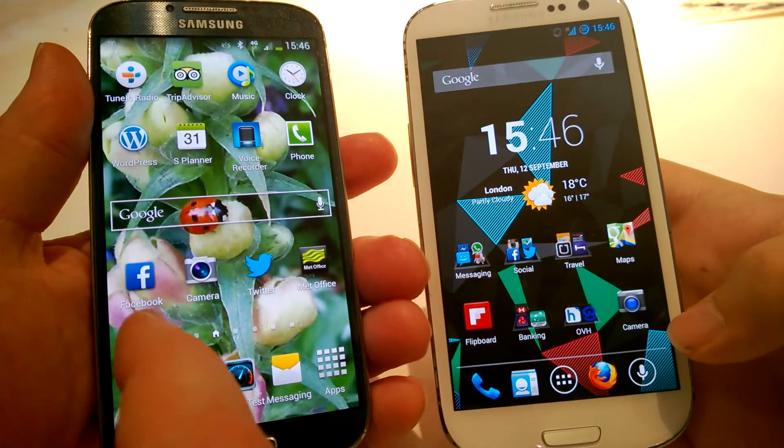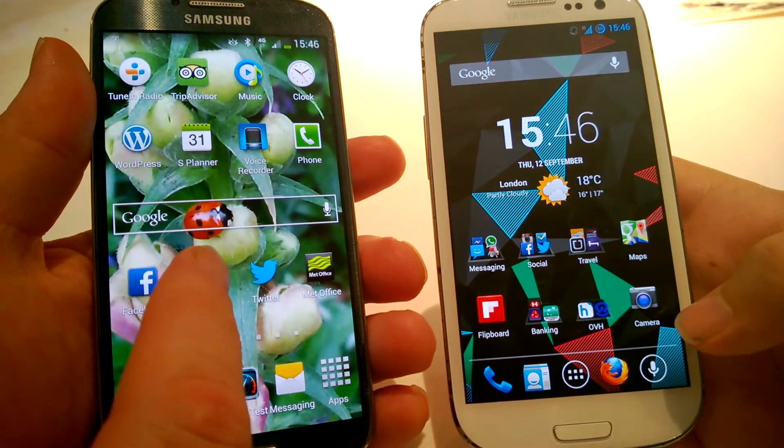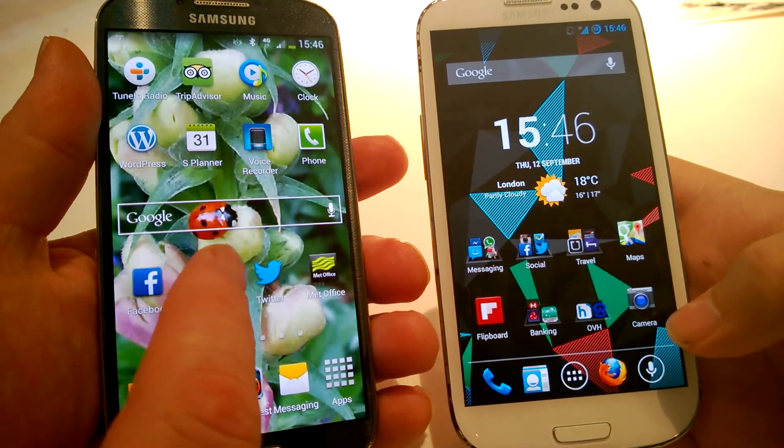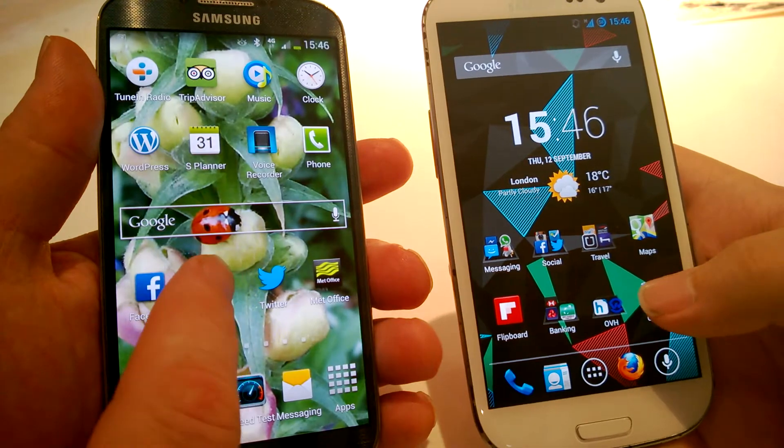Right now we're gonna try the camera and show how much faster that is with the base Android versions. We're gonna go three to one, go. We're gonna press the button. Okay, three two one go.